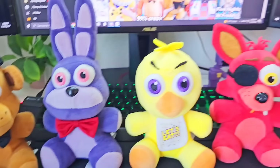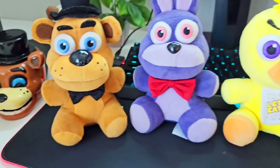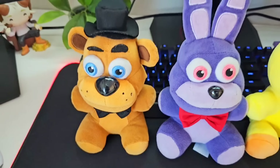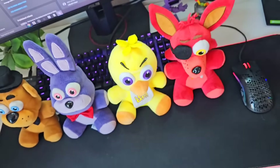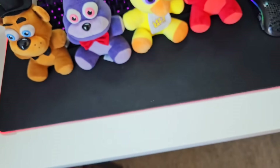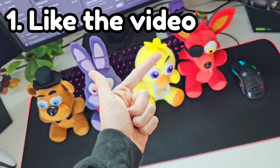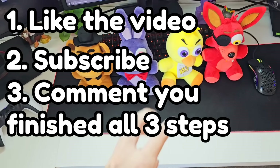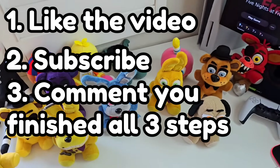I made sure to get these classic guys for you — I just bought new ones on Amazon so I can give them to the giveaway winner. All you have to do is the three simple classic steps. First, like the video. Second, subscribe to the channel. And the third and final step is leave a comment saying you finished all three steps so I know you did it. And also, which FNAF movie plush was your favorite?